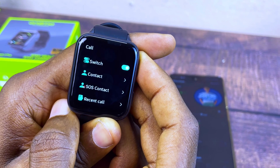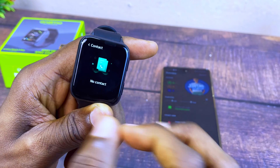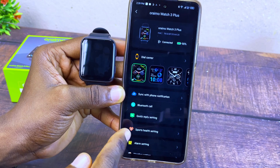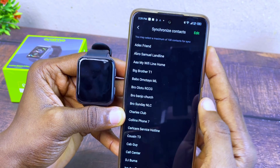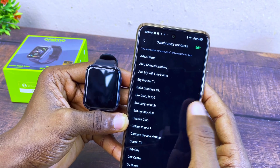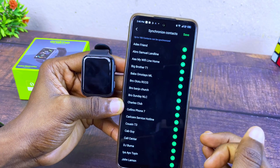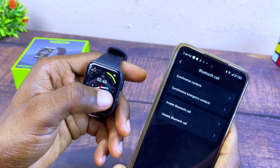If you want to add contacts so you can dial directly from the smartwatch, go to Contacts — it gives you access to up to 100 contacts. Currently it says no contacts. Go to Settings, select Oramo Watch 3 Plus, go to Bluetooth Call, and select Synchronize Contact. All your contacts will come up. Select Edit, toggle on all the contacts you want on the watch, then select Save.